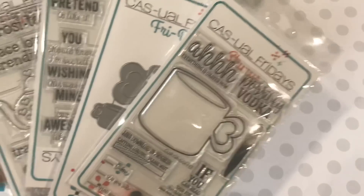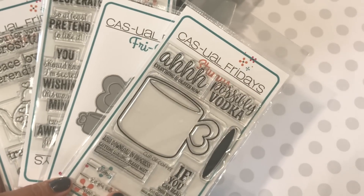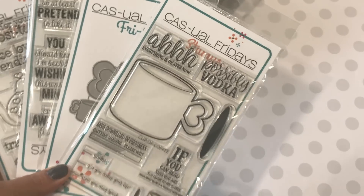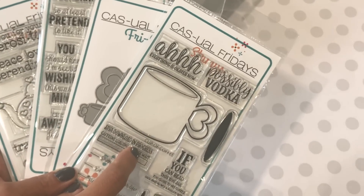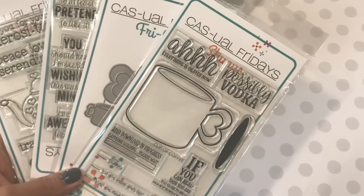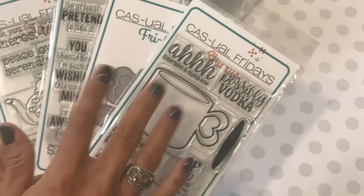That is my haul for you guys today. Thanks for watching — leave me a comment and make sure you go back and check my previous two videos. If you leave a comment on those previous two videos, you will be entered to win a die set, so make sure you do that if you want to win. Thanks for watching and I'll see you guys in my next video. Bye for now!